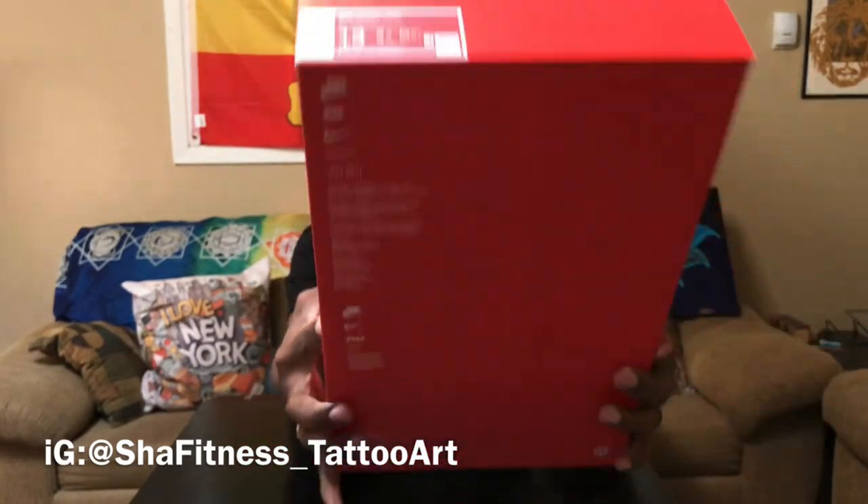As you can see — orange Nike box, front of it says Nike Air Max 1 PRM. I like to show you the boxes in case anybody's trying to sell you fakes.